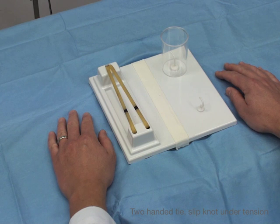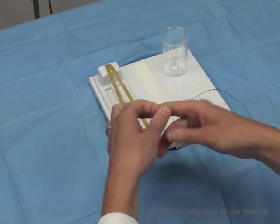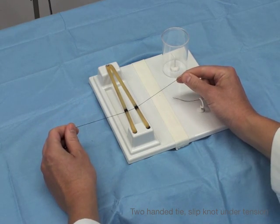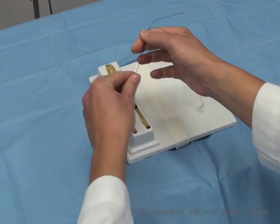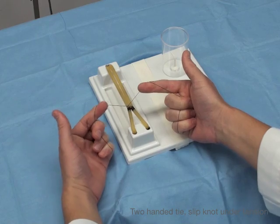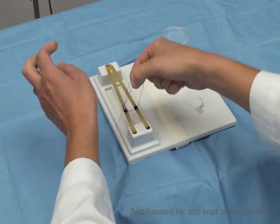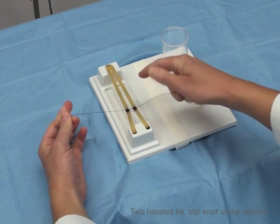Now we're going to do a two-handed tie under tension using a slip knot to bring the strands together using silk. Here's our silk strand, set up just like we usually do — we're going to have both strands. I'm going to use my right hand. I'm going to cross with the strand that I'm going to be doing the tying with. Pistol grip. Hook the barrels. Bring it to the center. Perfect sign. Push it through. Pinch it. Bring it back and lay it down. The tension is bringing it apart.